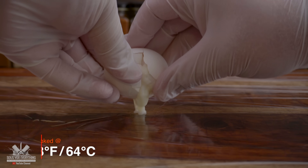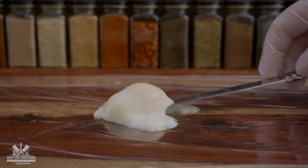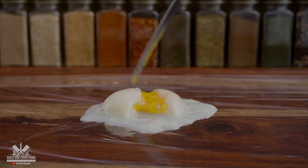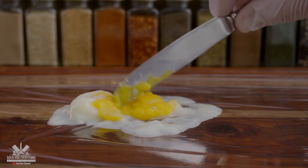If I raise the temperature to 148 degrees Fahrenheit for one hour, the egg whites are still completely runny — that's not good. But the yolk, something is happening. It's no longer runny; it's almost the texture of butter. This would go nicely with bread, but not for our Scotch eggs.